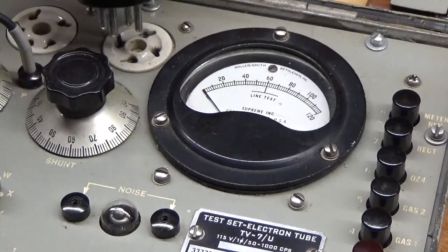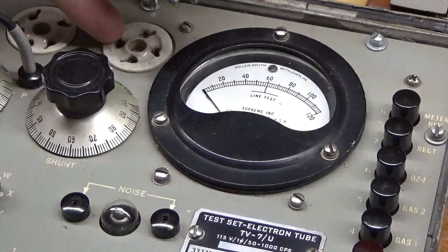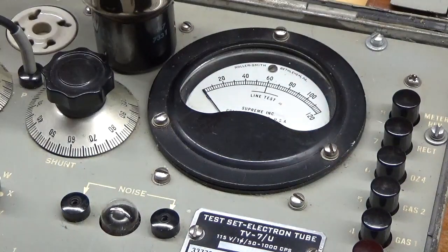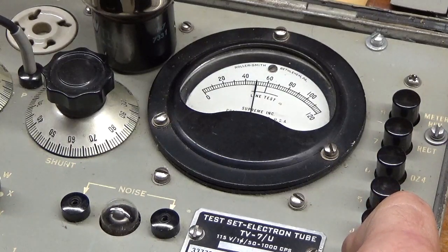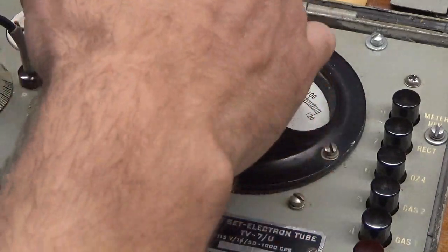I'm going to go ahead and plug it in carefully. Two larger pins and two larger holes, straight down. Connect the anode connection. Line adjust right in the middle. Arm up for a few seconds — it climbs to about 50. Okay, I'll show it off and then disconnect and carefully unplug.